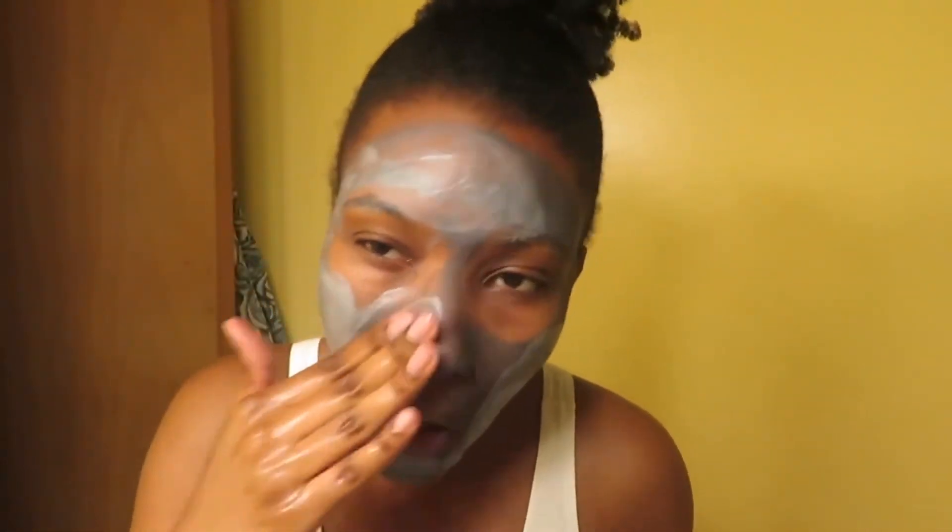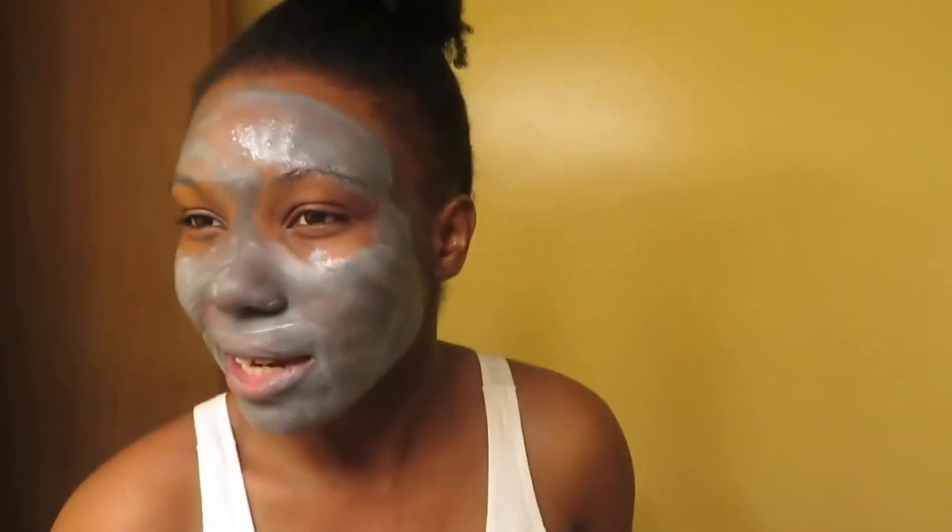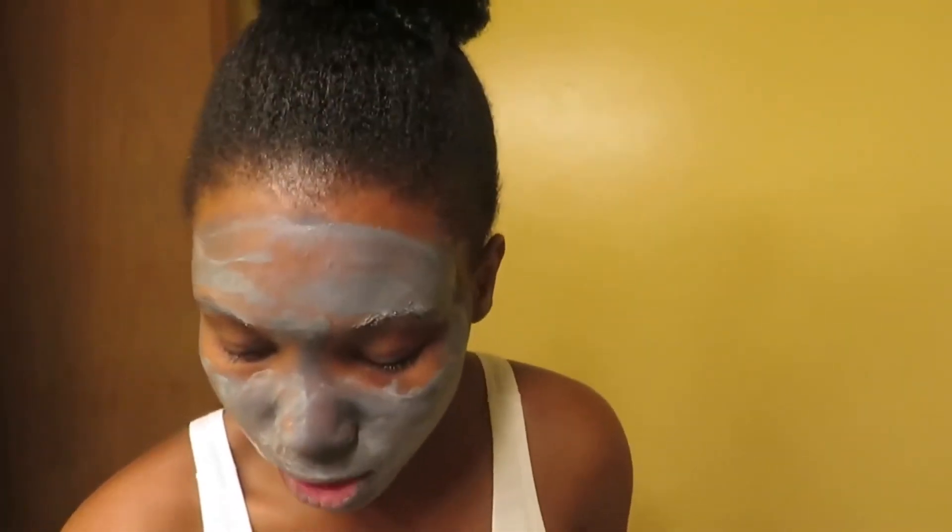All right, it's a little wet but we're just going to start washing this off. It says to wash it off with some warm water. As you can see, it's getting kind of creamy — like a facial cleanser — and it feels really good, like it feels moisturizing.